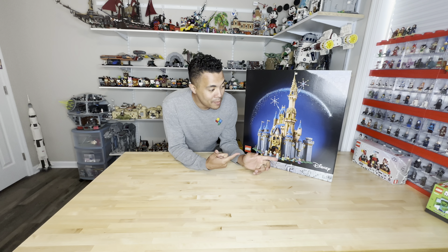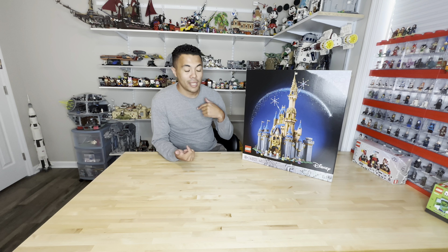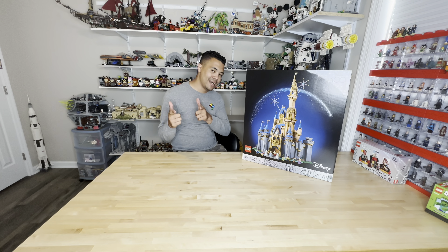Thanks for watching, guys. I hope you check back in to see what I'm going to be doing with this. I'm definitely going to be posting a video shortly with my Brickheadz. Stay tuned — I'll see you next time.